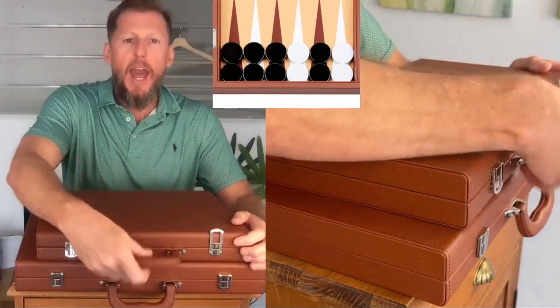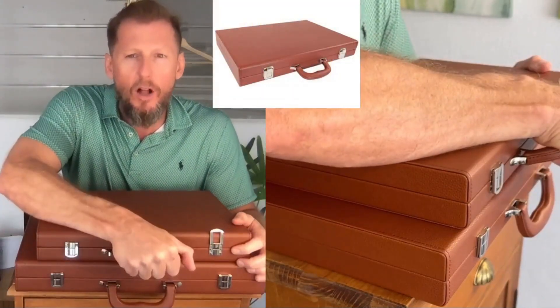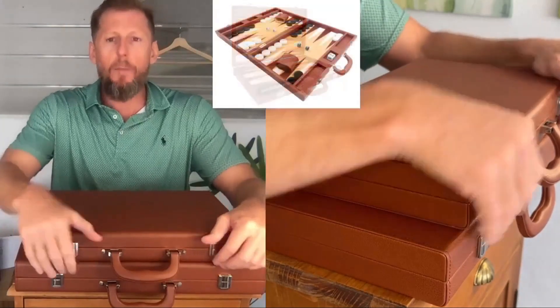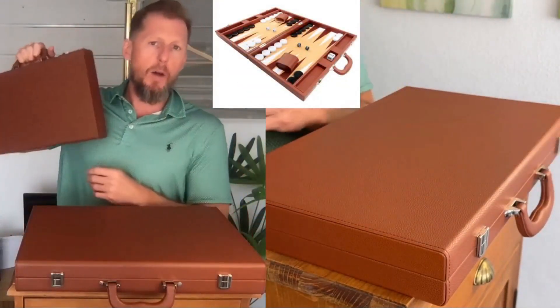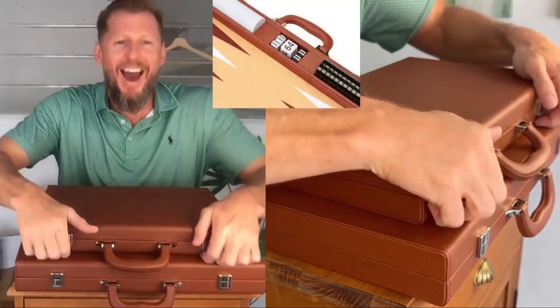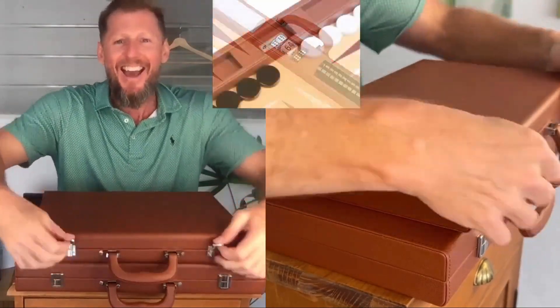It still has the same handle — the suitcase handle that we call ergonomic — feels good in your hand. You're all business. I'm going to a board meeting. A backgammon board meeting. Do you see what I did there? It was a pun.